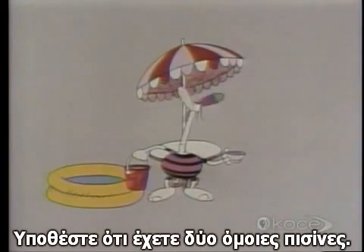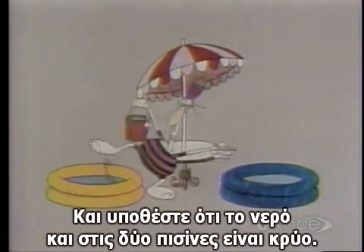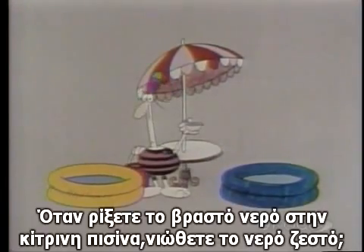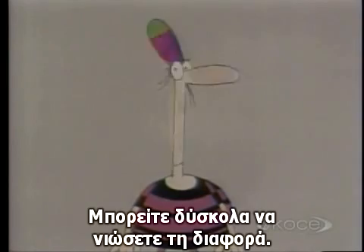Suppose you had two identical swimming pools, one yellow and one blue, and suppose that the water in both of them was just a bit too cold for you. When you pour the cup of boiling water into the yellow pool, does the water feel any warmer? You can hardly feel any difference at all, can you?